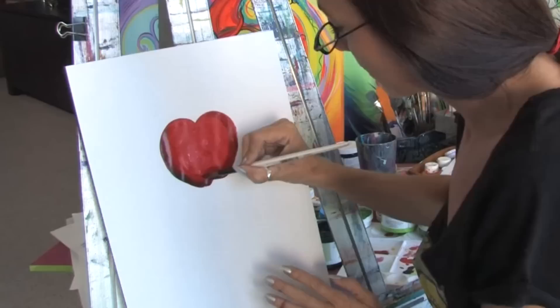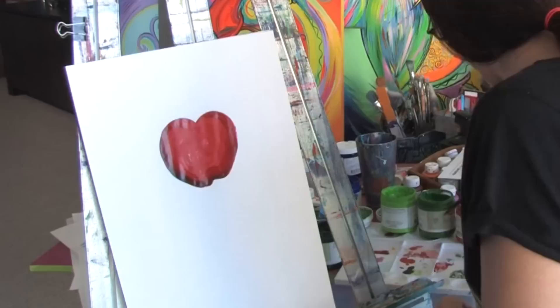You have to work pretty quickly with acrylic paints. Now you see how we're getting a nice three-dimensional effect to the apple and it's really starting to come to life.